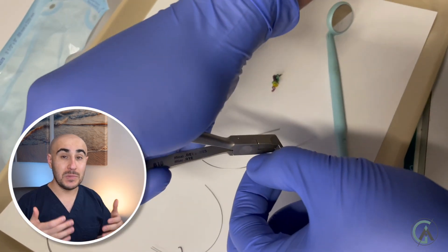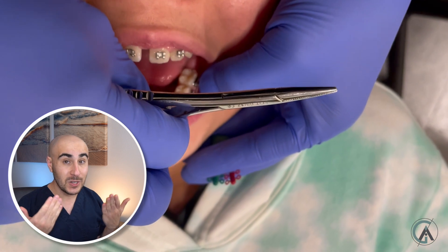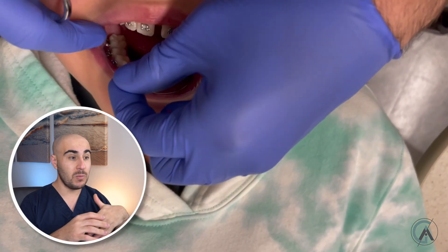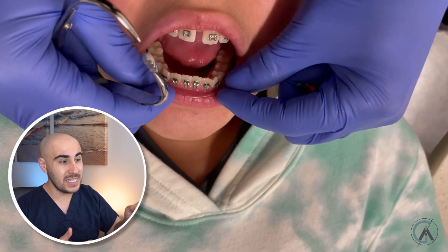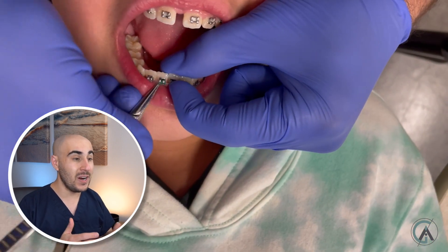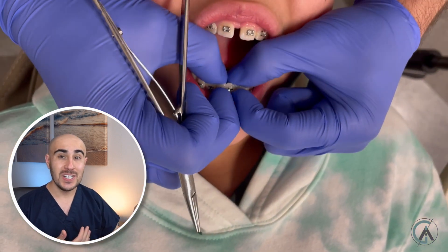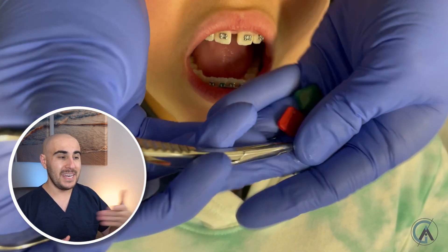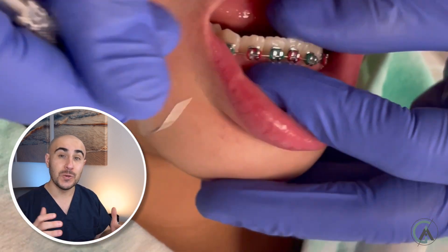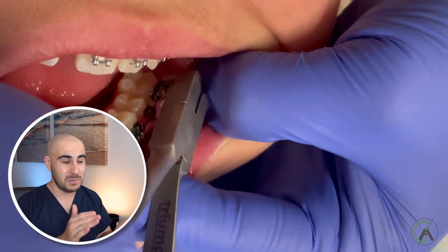Now that the wire is sized the right length, we go ahead and insert it carefully, making sure it's not going too far back to poke her cheek. Since this wire is a little bit thicker than the previous one, it's going to deliver a bit more force. Those teeth that aren't fully aligned — you can see it's going to be pulling them forward. So if the 014 got that tooth part of the way there, this thicker 018 wire can bring it a little more to its ideal position. I went back and retied a few O-rings that didn't fully go on the bracket so they're fully expressing the force. With the wire fully tied in, we use the distal end cutter to cut the extra wire so it doesn't poke her cheek.